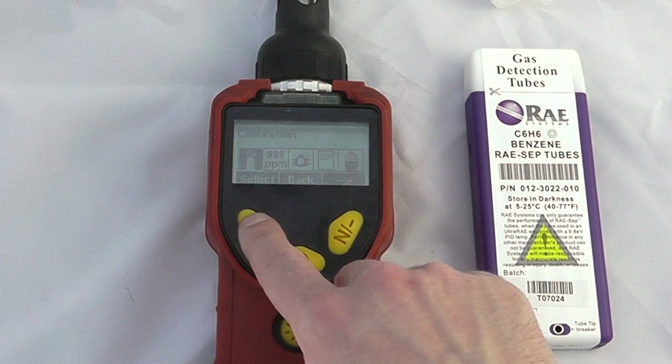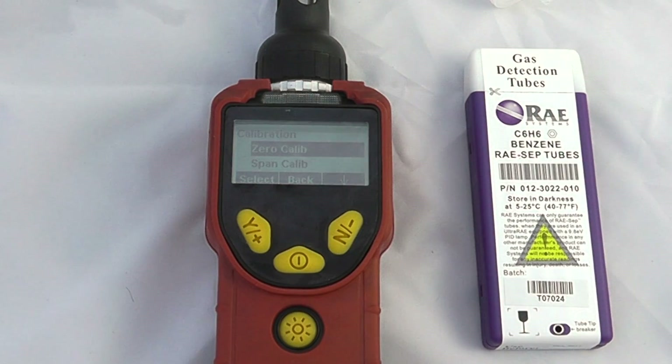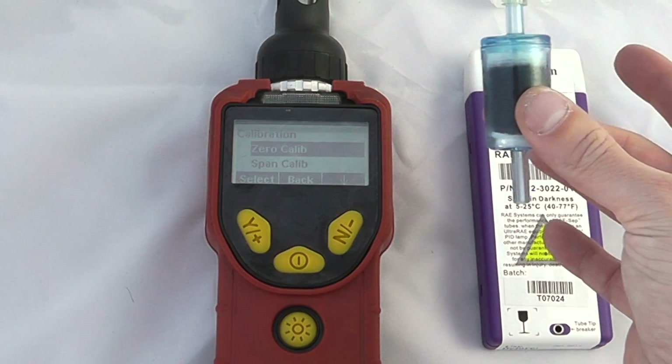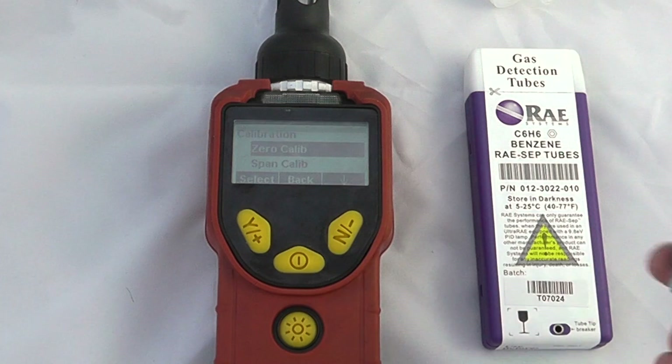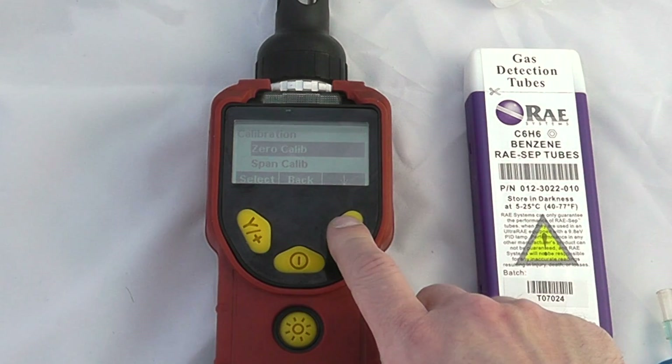In the calibration menu we can do a zero calibration, which means we can get a baseline zero value — again using the carbon filter. Because I did a zero at startup I'm not going to go through the zero calibration function again.